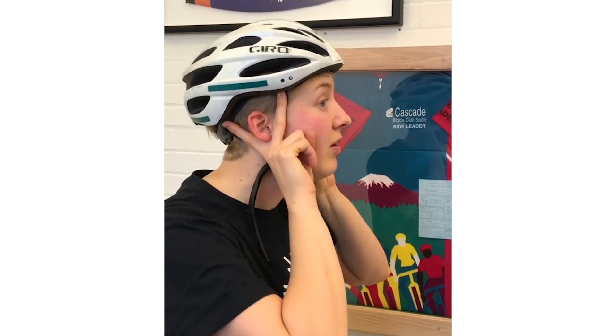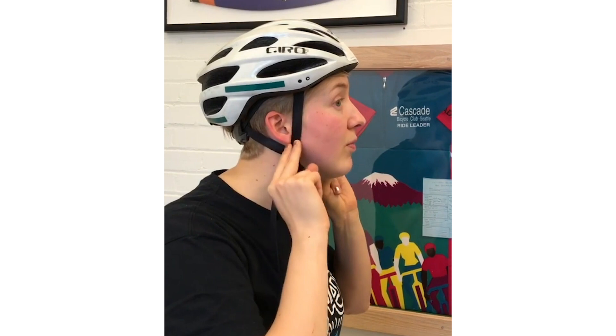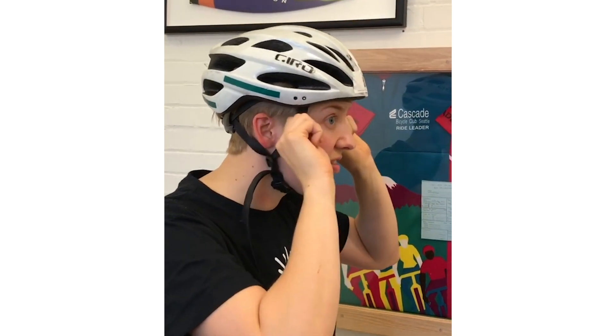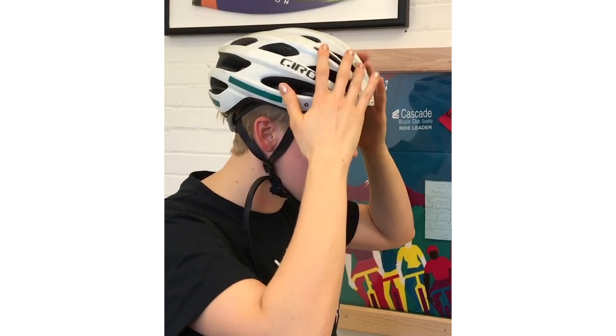The second thing you want to do is check the side of your ears. Your clasps should be right down underneath your ears. This keeps things nice and tight so it stays forward and keeps your helmet from going too far side to side. The third thing is to put two fingers under your chin. It should be two fingers or less between the strap and your chin. You don't want it too tight because that will impede your movement, but you don't want it too loose because otherwise your helmet will come up.